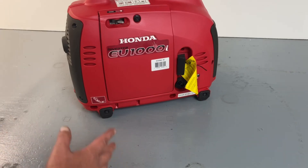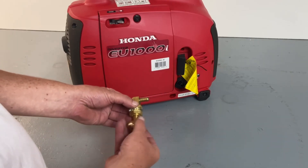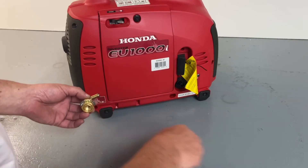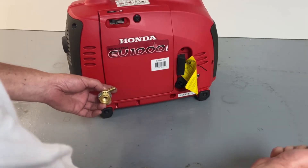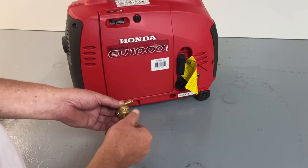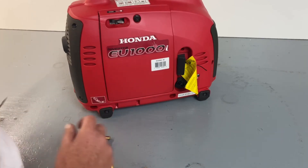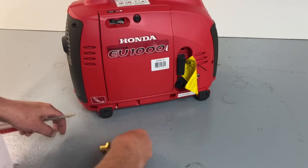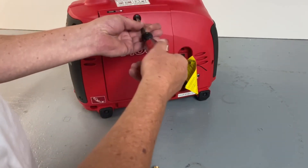Now that we have everything installed inside, we're going to install a bulkhead fitting. The reason we use this is because most people will just drill a hole and have the hose go into the adapter, but if it ever gets caught on anything it'll break it out or pull something on the unit. So we install this bulkhead fitting. We're going to reopen the door back here to show you the inside better — this will end up being mounted in here, then we'll lock this down. Let's take the cover back off.